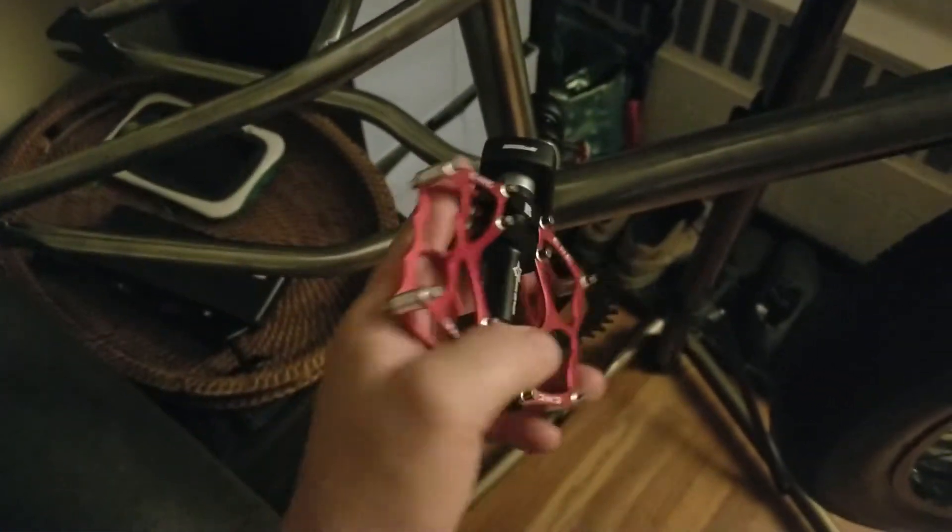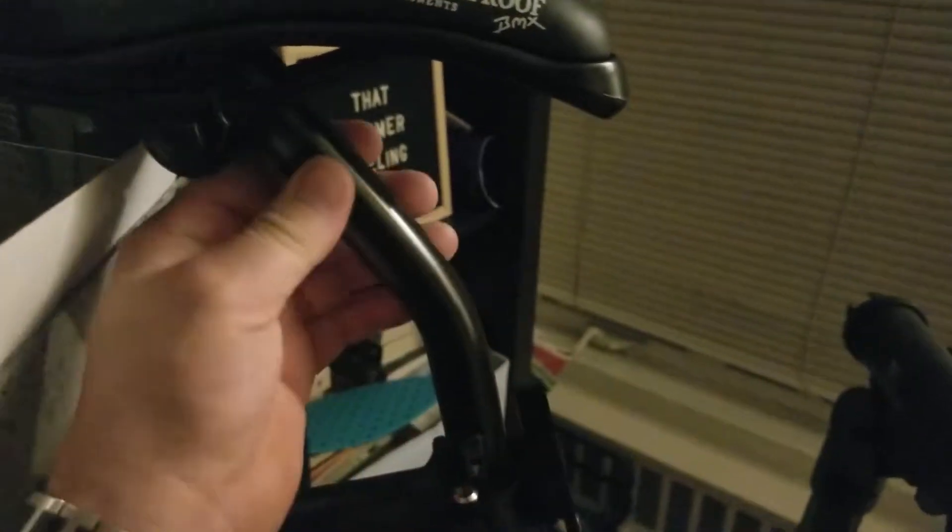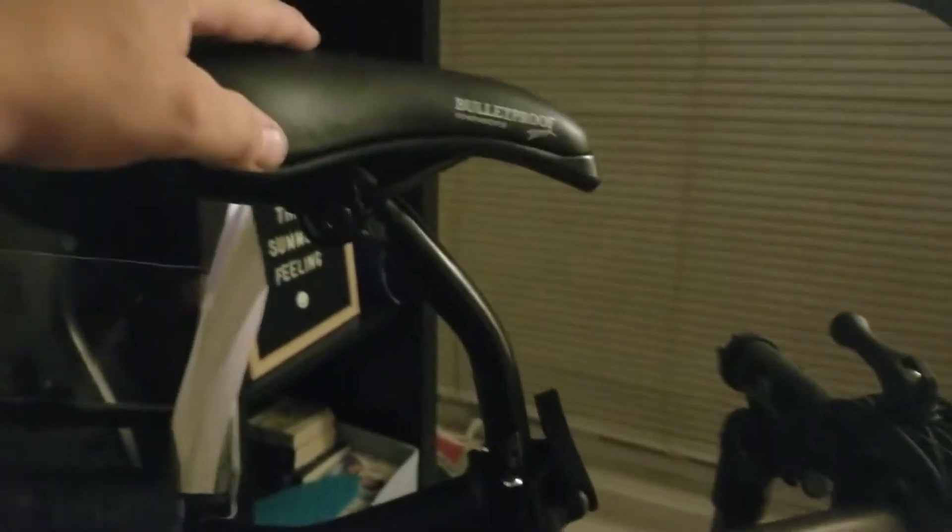I'm doing a black, silver, and red chrome theme on this bike — and this is where it starts. My pedals are red with a metallic red look and chrome copper detail, very nice. I also have a red chain, though it's not mounted yet because I don't have the back tire.